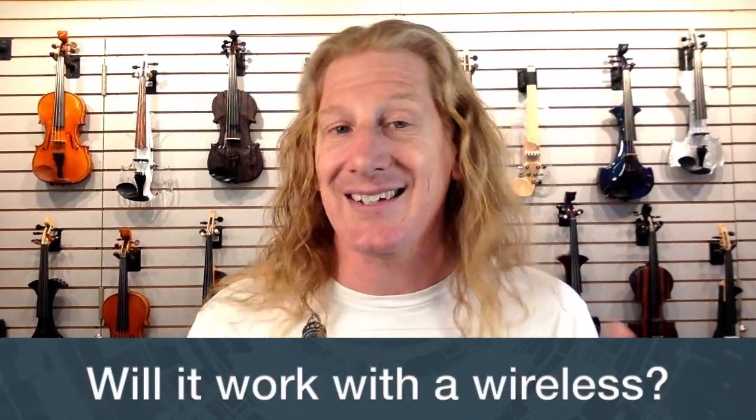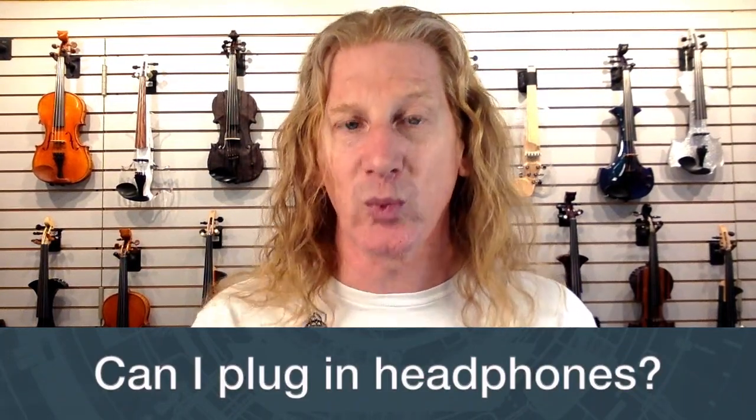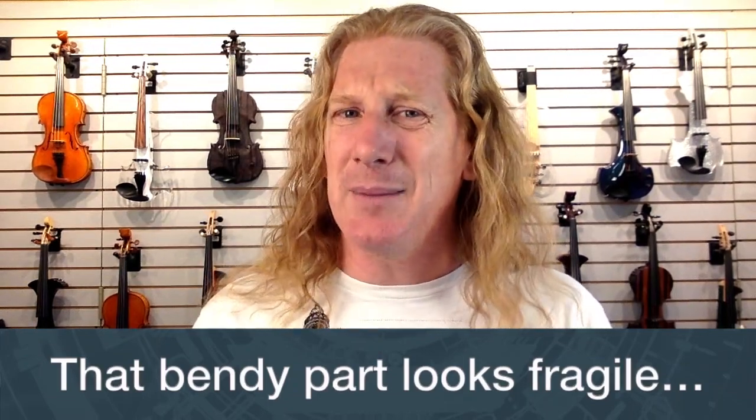Will it work with a wireless system? Yes. We really like the Line 6 G10 and G10S series — they fit right up inside the violin in a really convenient place. Can I plug in headphones directly? No, you can't plug headphones directly into the violin, but you can plug into a little headphone amp and practice that way.